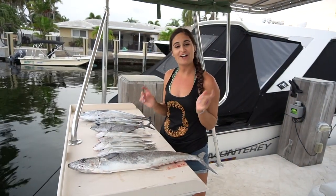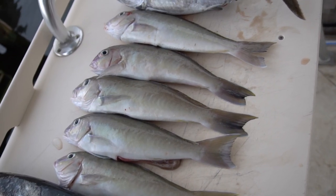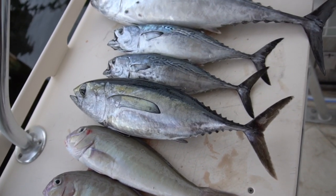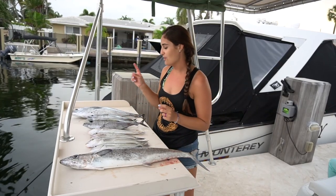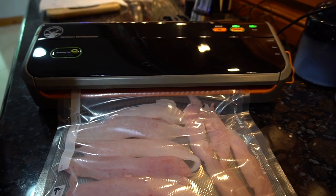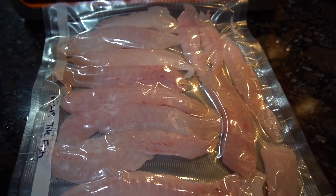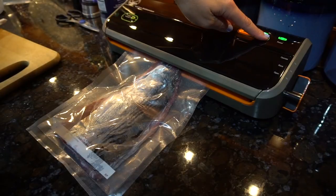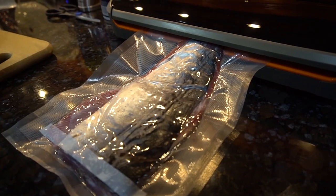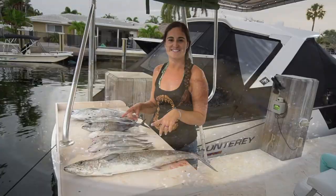All right guys, we are back at the dock and this is our catch for today. We got a kingfish, five tilefish, one blackfin, and these are the bonitas we didn't use for bait. Tonight for dinner I'm going to cook up the kingfish and the blackfin. The tilefish I'm going to fillet up and vacuum seal, and I'll also fillet the bonitas and keep the slabs whole so we can use them for bait another day.